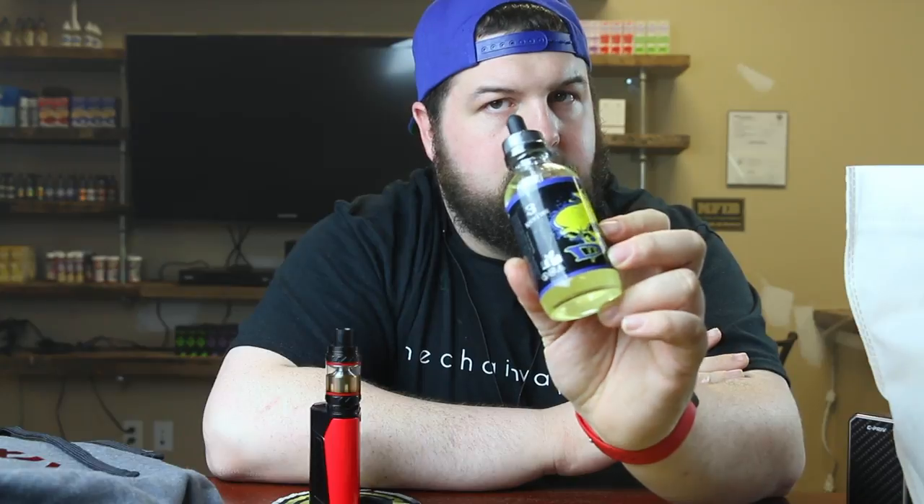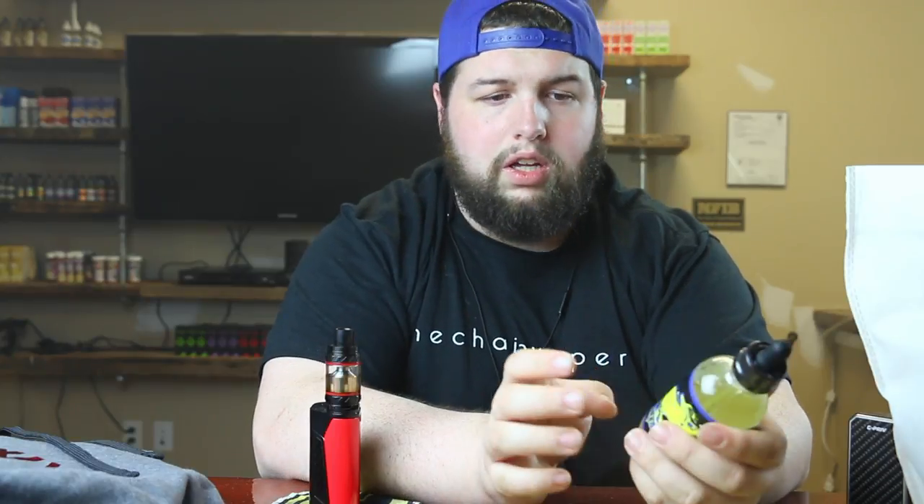Next up, this one actually came with a cool paint can, which I'll show you in a second. I really don't remember what the juice is, but I remember it tasting good so I got it — also because of the paint can. Ruthless also has a paint can, which I'll show you in a second. Those were really cool to see down there.